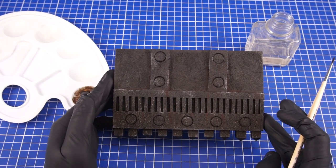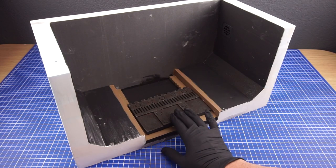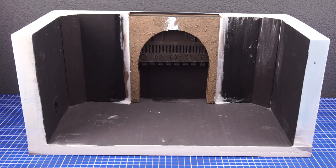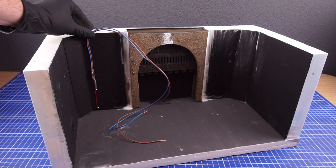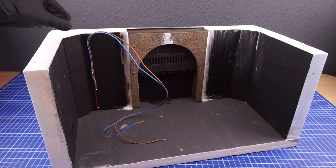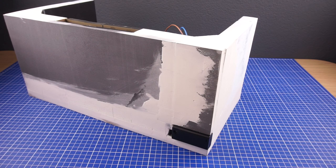With the door painted and weathered it's then assembled with the rest of the door pieces. I wanted to add a set of LEDs to the ceiling so I left some room for a battery pack on the back of the diorama. It turned out to be a bit of a crude construction but the wires could be hidden behind the rocks I'll be adding later.